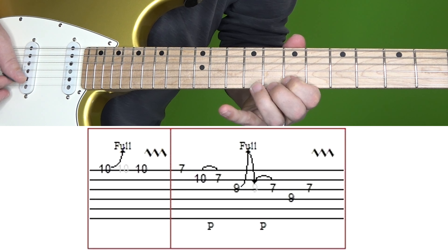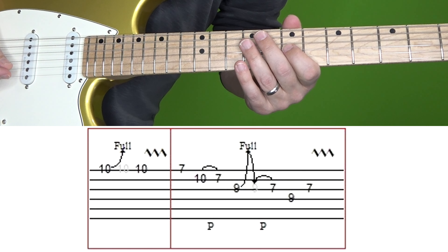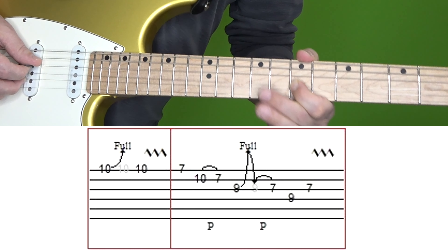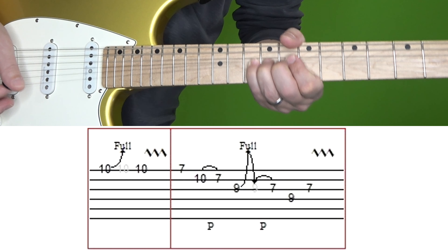So far in that second box — and then 9 on D, 7 on G. Here's this section one more time at normal and then slow speed.